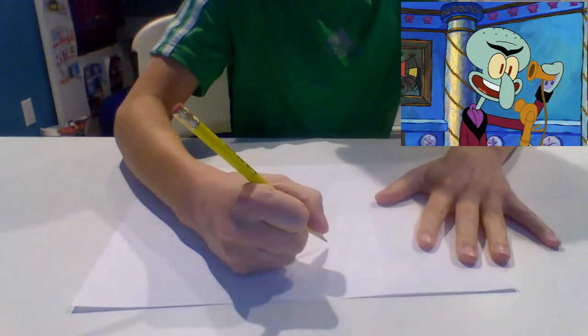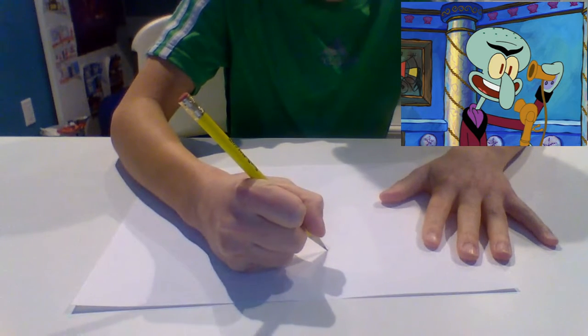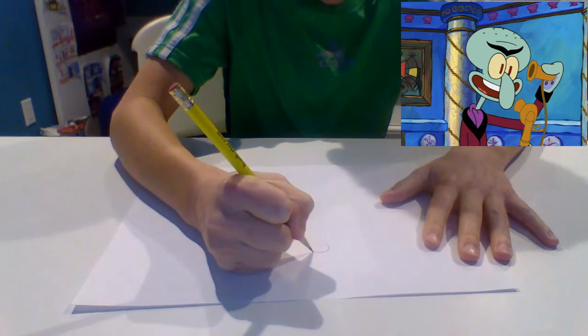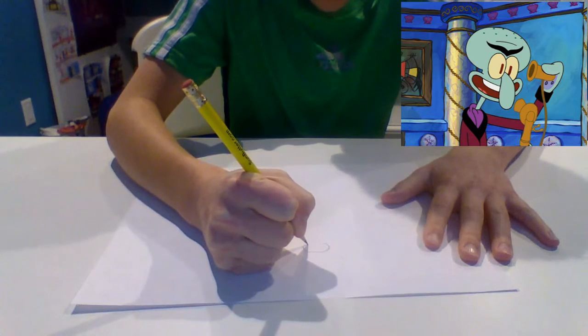I'm going to start drawing in 3, 2, 1. First we're going to make the curved head going up and then back around to the bottom.